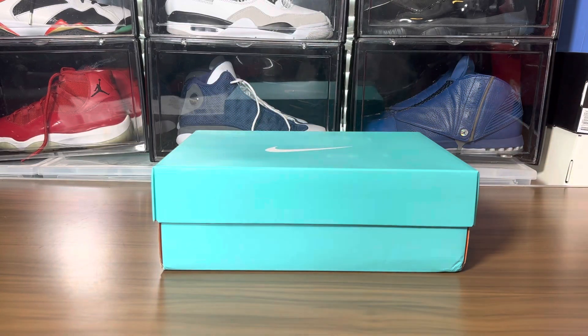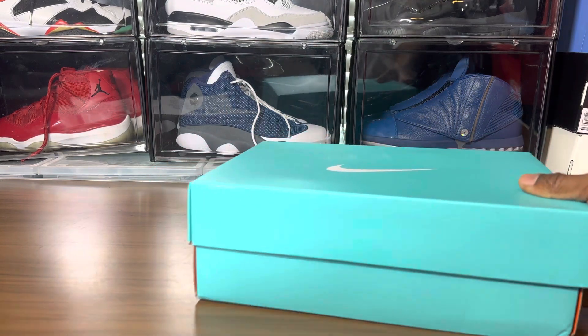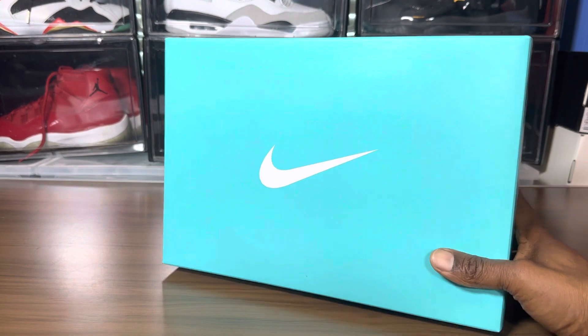What's going on sneaker fam, your boy Jake back with another video review. These are the Air Force One Tiffany's.